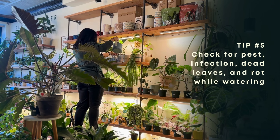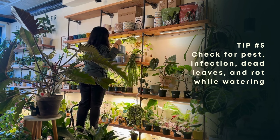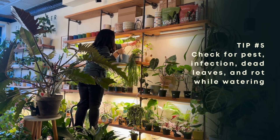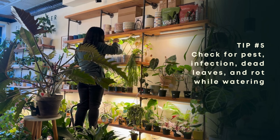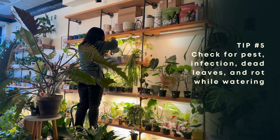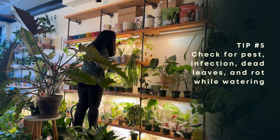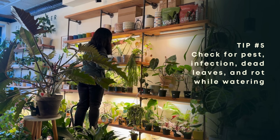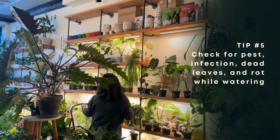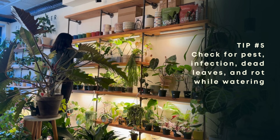While watering, I also check for pests, fungal infection, bacterial infection, dead leaves, and any type of rot. Within the five seconds I'm looking at a plant, I make sure to assess whether it needs water, if there are dead leaves, or if there is any deformation on the leaves that could indicate pest or infection.